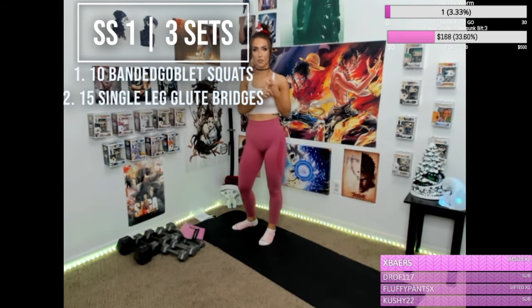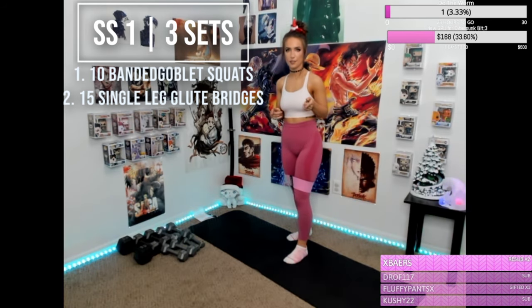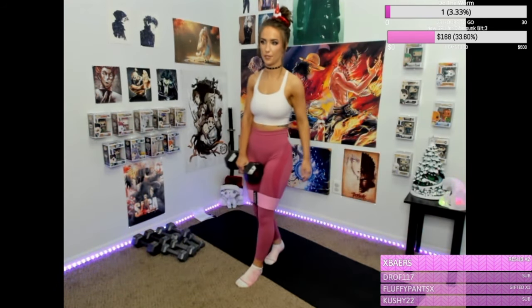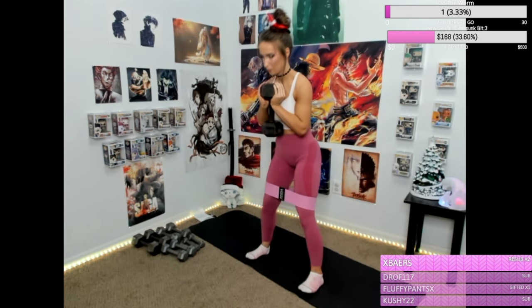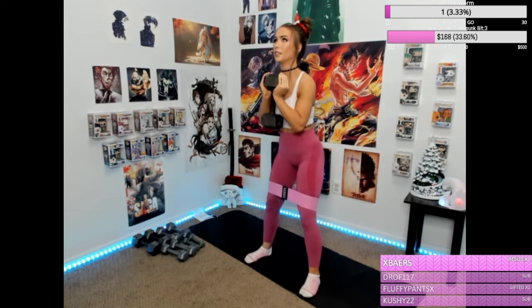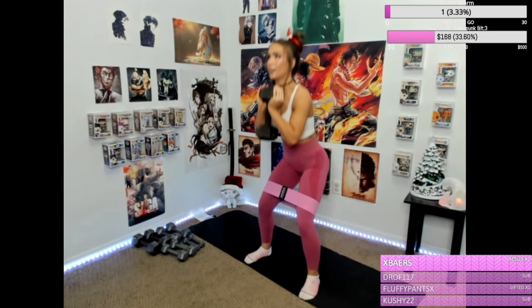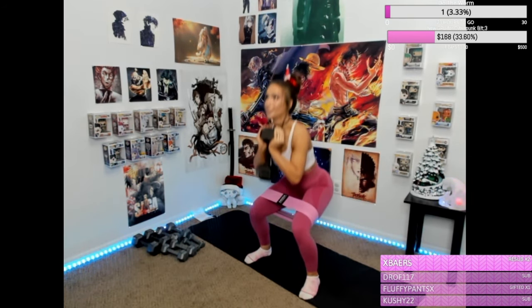We're going to do banded goblet squats superset with single leg glute bridge. We're going to do 10 goblet squats and 15 single leg glute bridges per leg. You're going to want to grab a pretty heavy weight; if you don't have heavy weights, you can just increase the reps. Here we go — one, two, three, four, five, six, seven, eight, nine, ten.